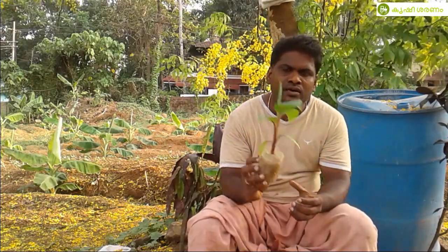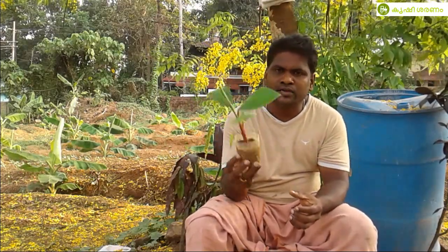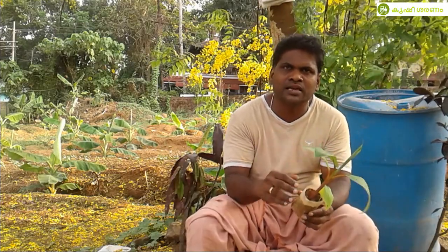We have two types: primary heart and secondary heart. We have to select this one.